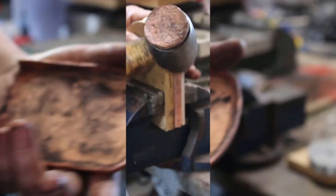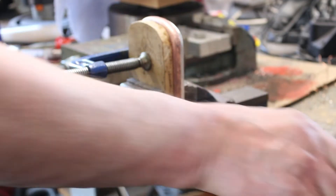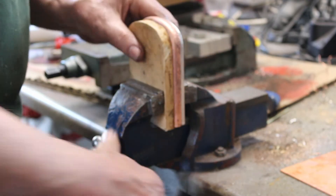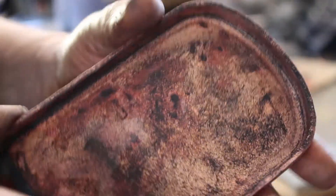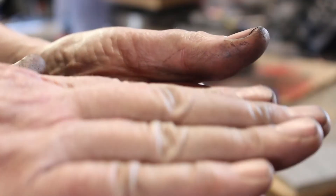It's really starting to get there now, so it's time for another anneal. Okay, so that's it annealed again. I'm just going to concentrate on flattening out the sides. It's bowed a little bit along here, so I'm going to try and flatten it out on the face, and that should be it done.